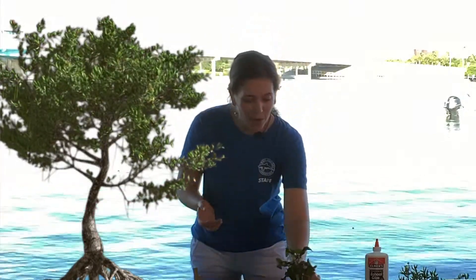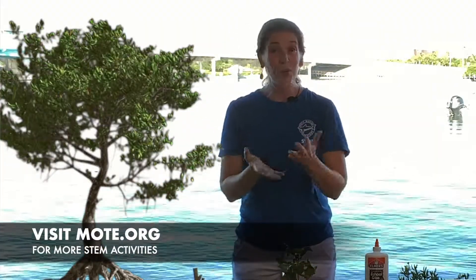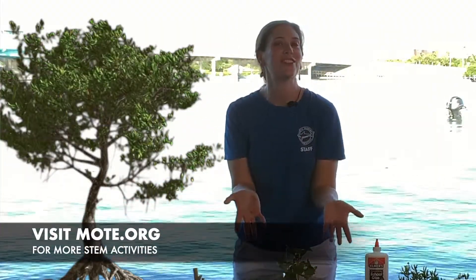If you don't live near mangroves and don't feel connected to them, go outside and see what trees are near you. Many of you may be in northern areas experiencing fall and changing colors, so go ahead and make a tree that feels special to you.